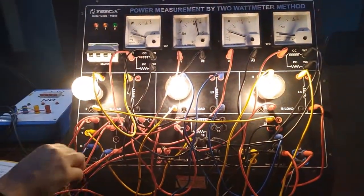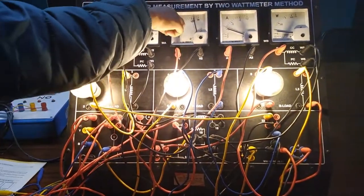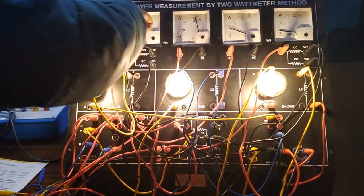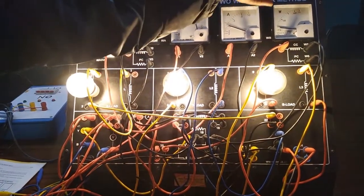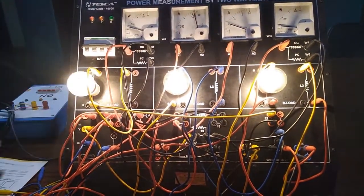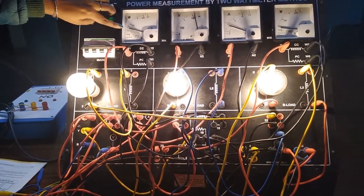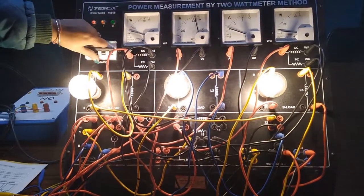Now we will turn on the kit. We can see the 3 bulbs are glowing. This is the voltage, this is the current, and this is the power P1 and P2. These two powers, P1 plus P2, will be the total three-phase power. So to get the total three-phase power P, it will be P equals P1 plus P2.